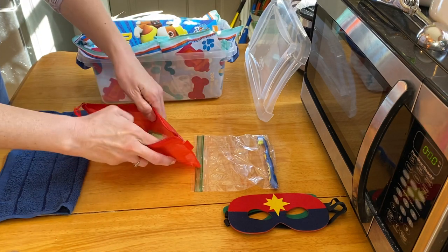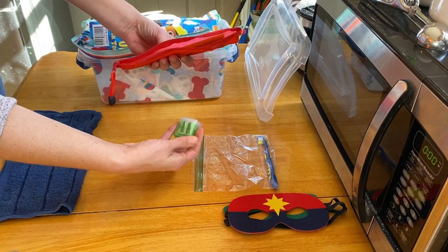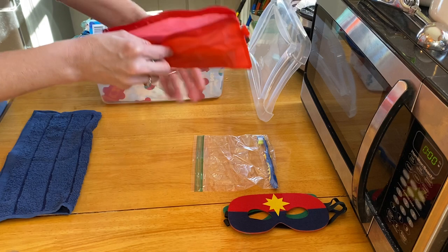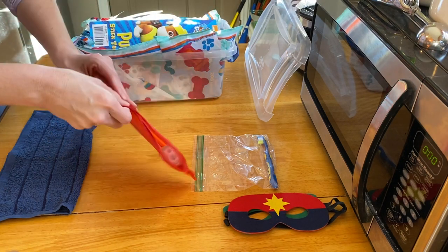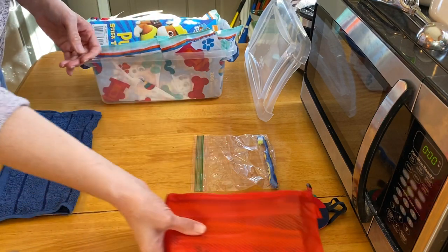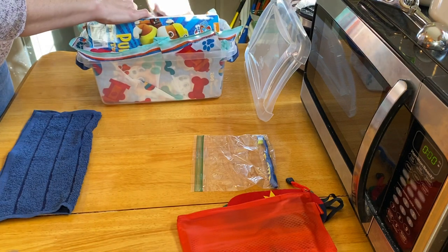Inside the pencil bag I have a pencil sharpener and several pencils, and I will be adding a big pink eraser before I put this box back together.